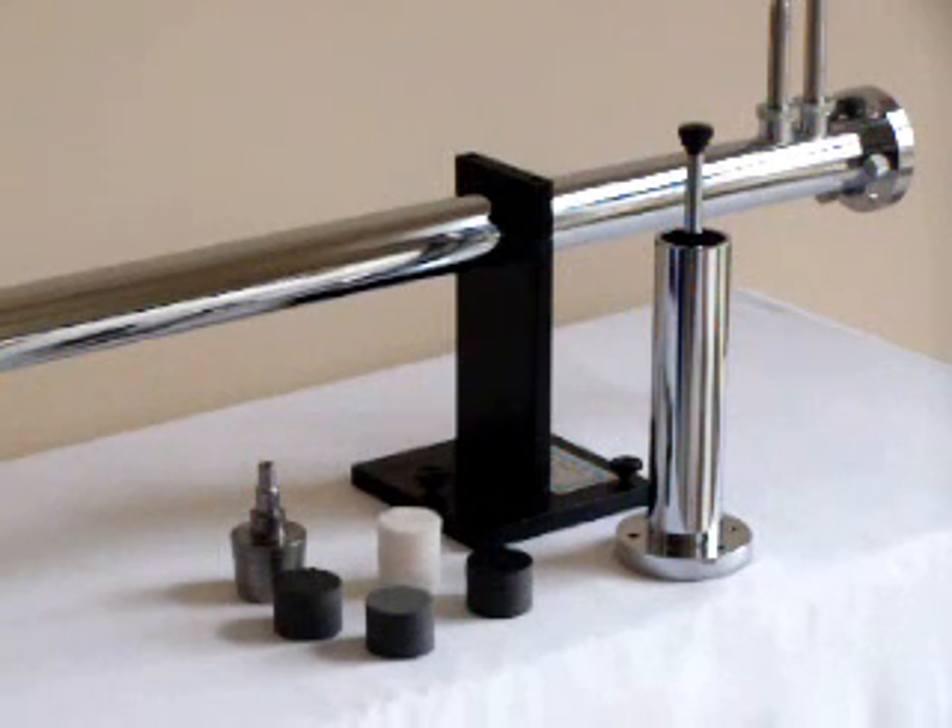This presentation will discuss briefly how to prepare and mount a sample of absorbing material in the AcuPro measurement system. Samples may be prepared using a number of techniques depending on the type of material.